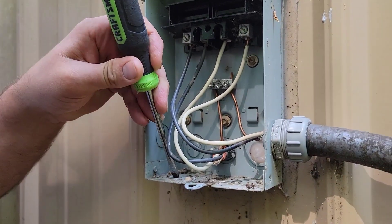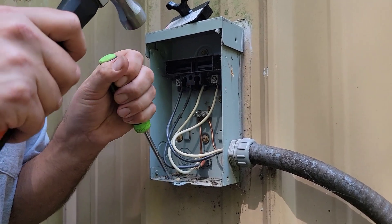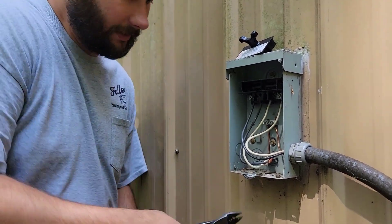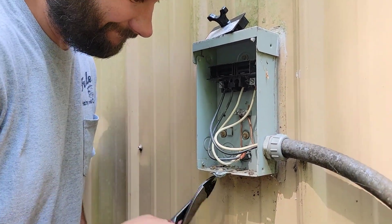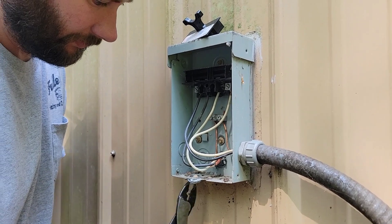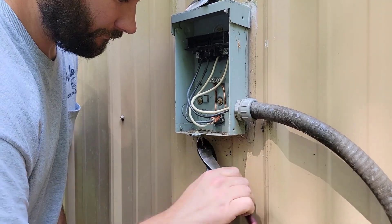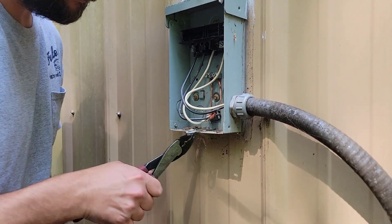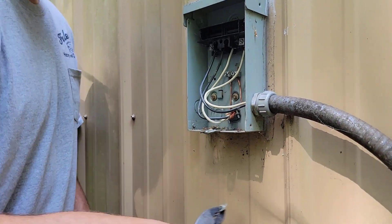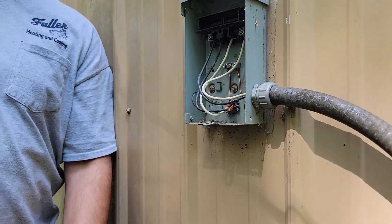I'll take my hammer and my flathead and go back and forth on that half-inch knockout until I get it loose. You've got to be careful not to take the other knockouts loose. Keep going back and forth until you've got the half-inch knockout out, then flatten that back out.